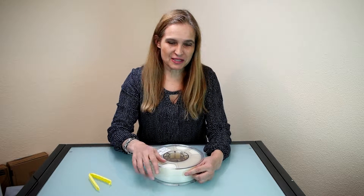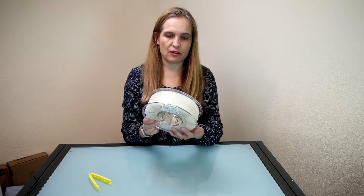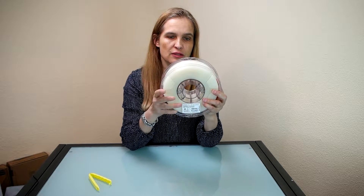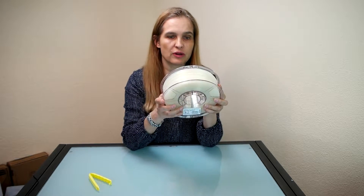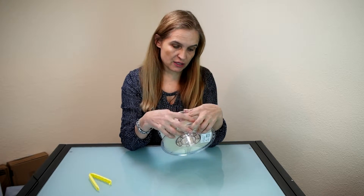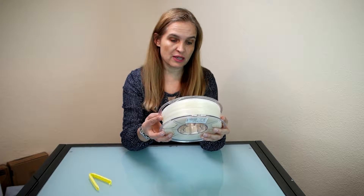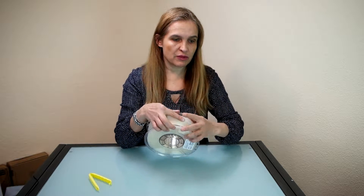Hello everybody! Recently I bought myself a spool of transparent filament from the company eSun. I got it from my 3D printing store in Switzerland and it is the color called 'neutral' it says, and I've already printed something with it.